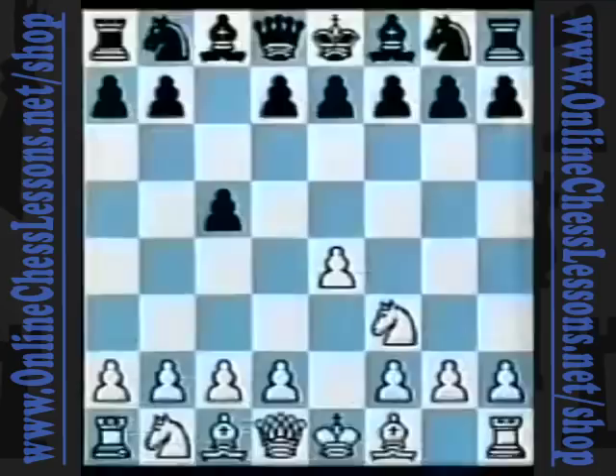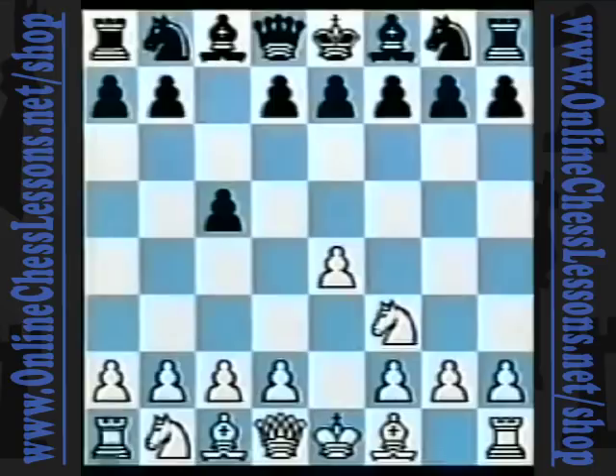The COPEC system has brought me a lot of experience in positional struggles, tactical melees, swashbuckling attacks, and endgames. But maybe the following gamelet, which represents my shortest win with the system, sets the tone in the best fashion.